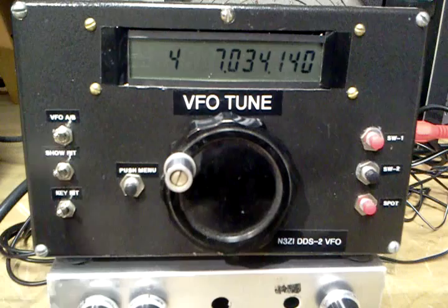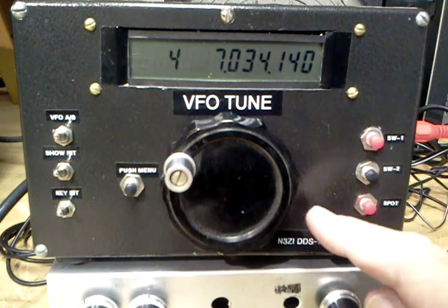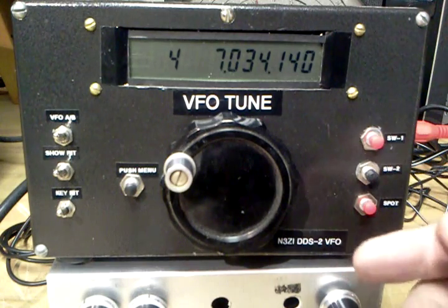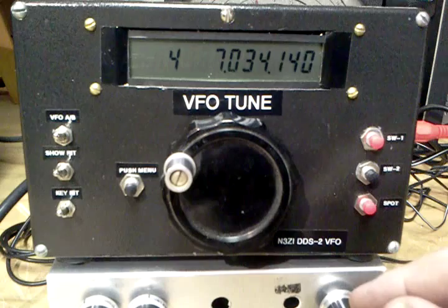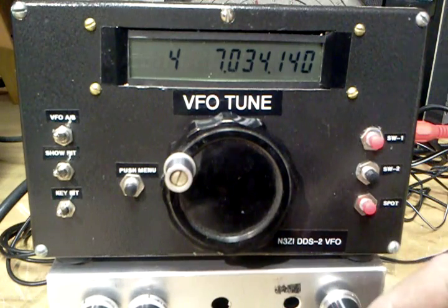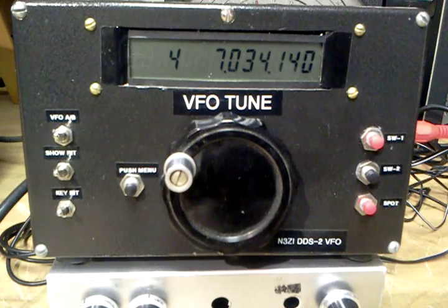So this allows us to get a lot more out of our direct conversion receivers by having selectable sidebands. We program the VFO for an IF of 750 or 600 or whatever your favorite pitch is. Just keep in mind that the higher you make it, the farther away the interfering signal is going to be when you change sidebands. So it's just a matter of how much you can tolerate as far as pitch goes — I like a lower pitch, but 750 works pretty well. So there you go. Thanks for watching.